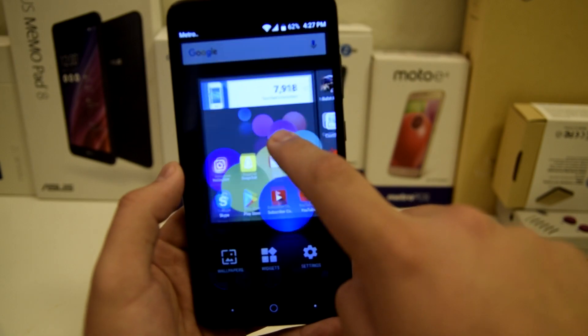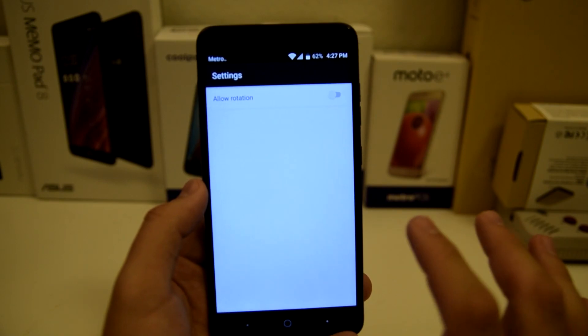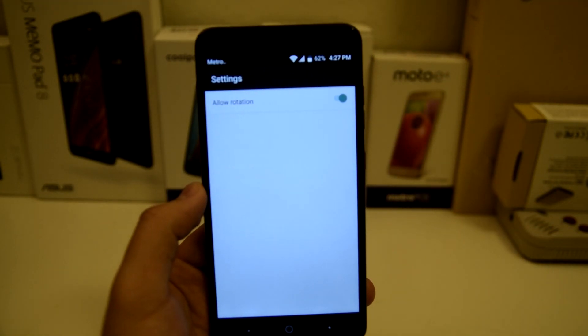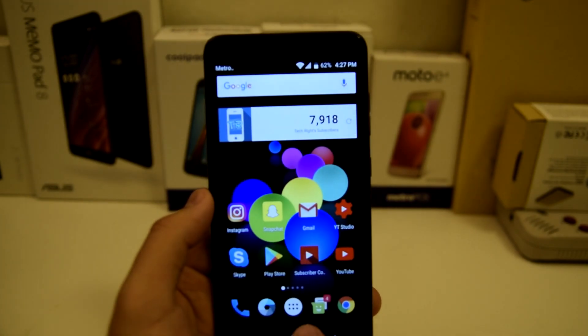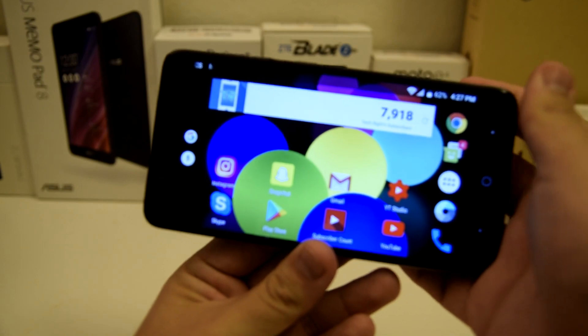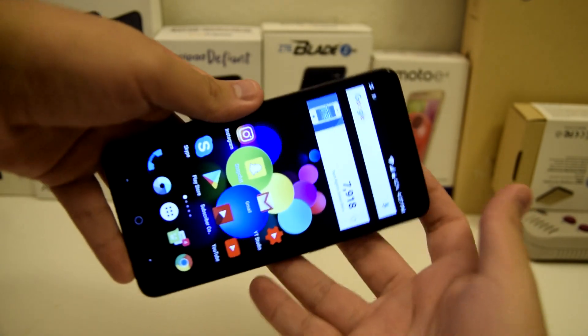You're going to hold it down and you're gonna press settings after that. Now once you press settings, you're gonna get one thing right here — it's gonna say 'allow rotation.' You're going to click on it and you are now good to go. You can actually put this in landscape now and it basically looks like a tablet, but I thought that was pretty cool.